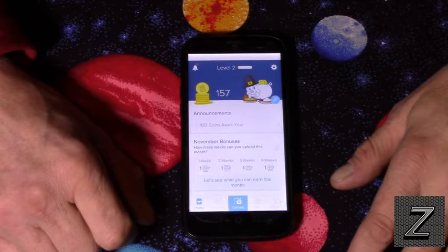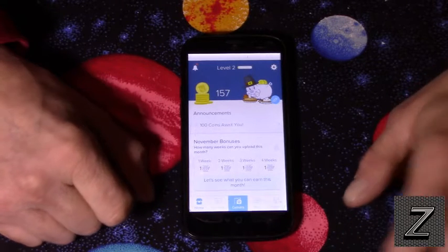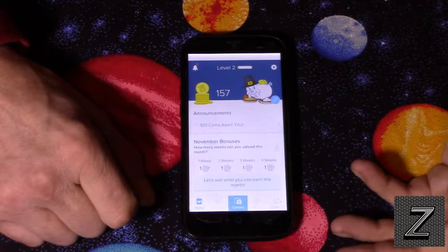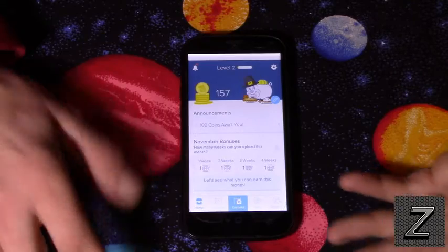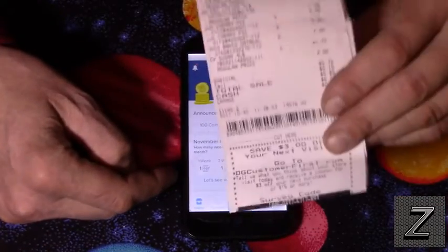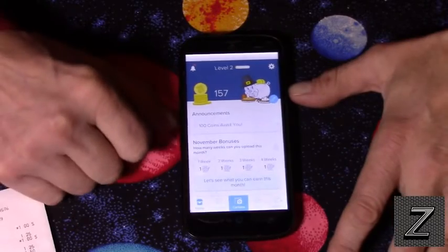I save up between this, Receipt Pal, and a couple of others I'll be covering over the next few weeks. I usually get all Amazon gift cards and wait until I've got about fifty dollars racked up — you can get something actually pretty decent for fifty dollars. It takes a few months but doesn't take much time each week. The cool thing is you can scan the same receipts on both Receipt Hog and Receipt Pal.